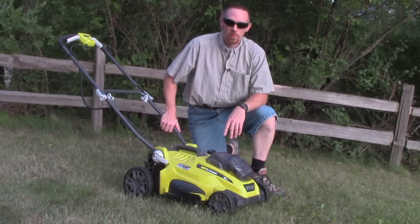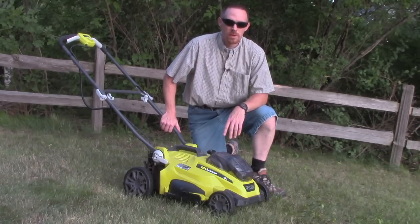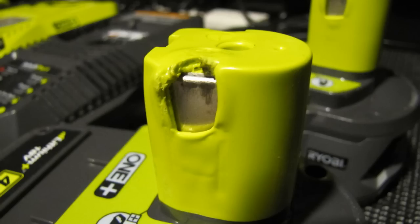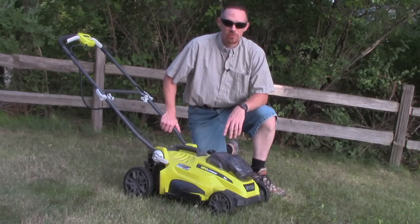Ryobi's got a good thing going with their electric mower. 18 volts just isn't enough, though. It melted the battery terminals on my batteries. And even though Ryobi customer support has been fantastic, it's still something to be concerned about.